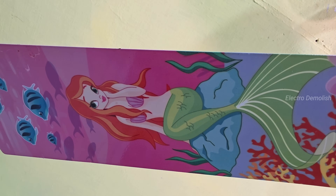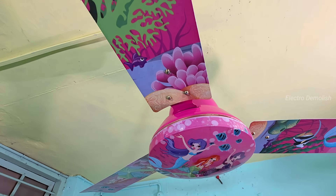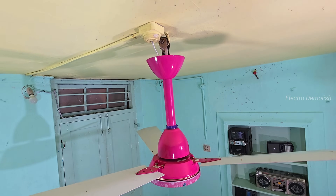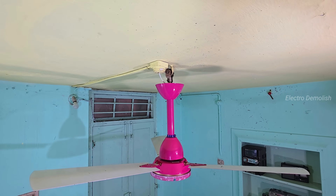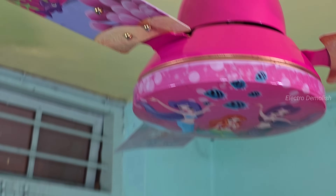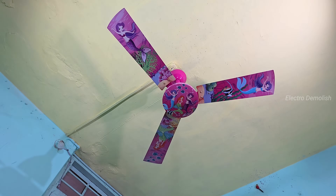Before we torture it, admire that finish — pure factory fresh look. This isn't old school; this is new tech versus destruction. Get ready, because this is not a beauty contest. It's a brutal fan wobble and fall challenge. Strap in — we're about to spin this thing into madness.